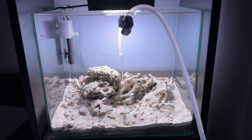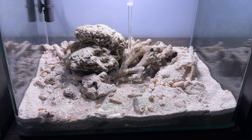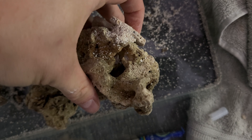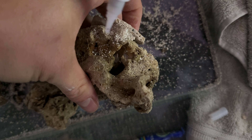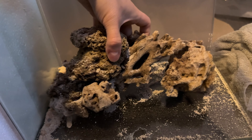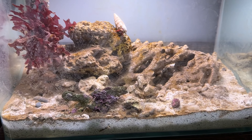What I've done since the last video is obviously fill it with water, but I also glued together all the rocks. I did this using the Tidal Gardens approach of using sand and liquid super glue to bond the rocks together. This is a really effective approach — I can actually pick up this whole aquascape in one go if I needed to.